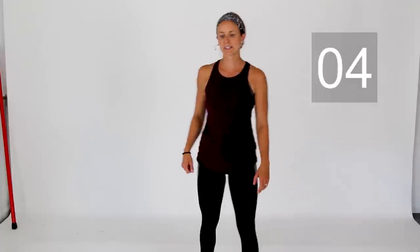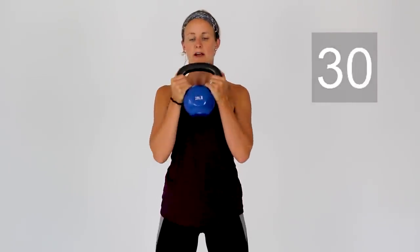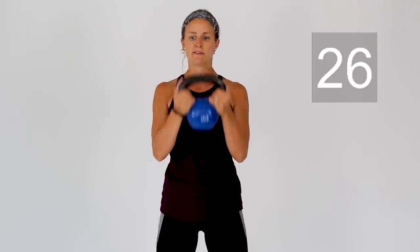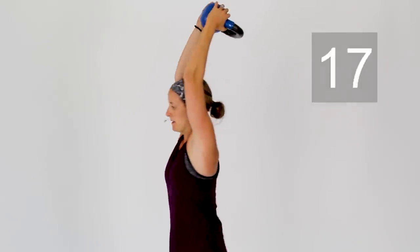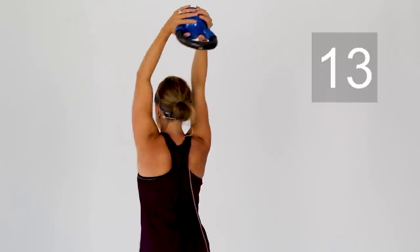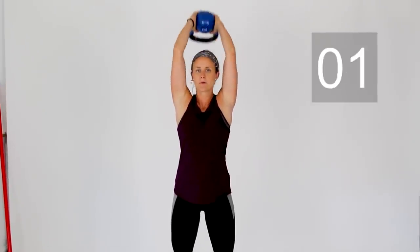We've got one more exercise to get through in this last circuit — bicep curls followed by overhead tricep extension. Grab that weight and begin. A couple more curls, let's get three more in. After those three curls, press that weight up over your head, stabilizing through those shoulders, bending the elbows and straightening up. Little bend in those knees the entire time. Two more, and last one. And rest.